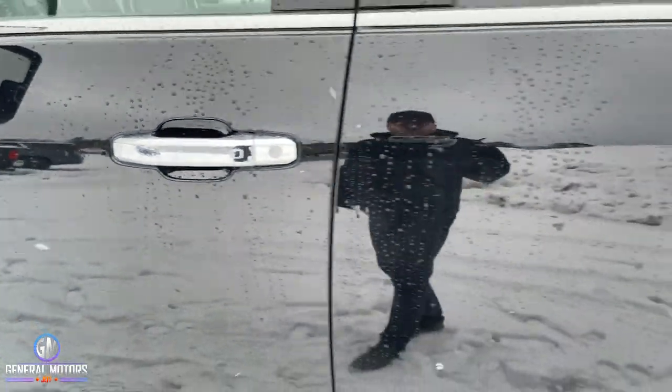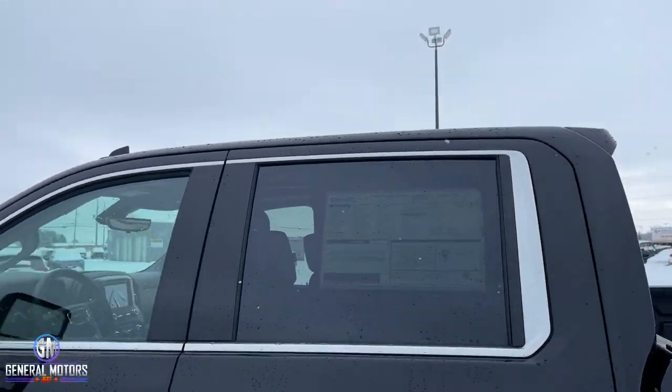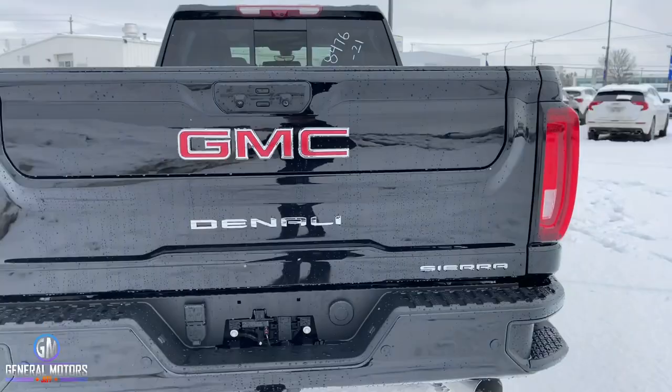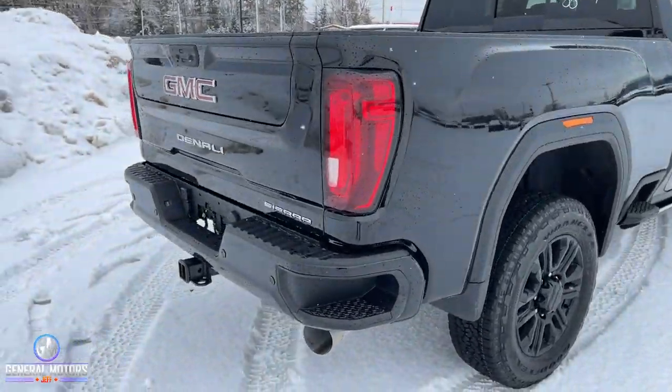You have the chrome door handles, the chrome around the window — basically those more chrome features that you're getting with the Denali. And of course the big Denali signature badging off the back. But let's go back to those mirrors I just talked about.